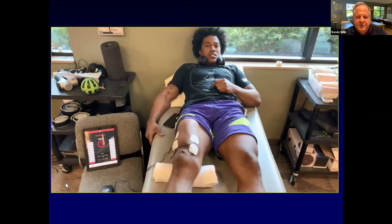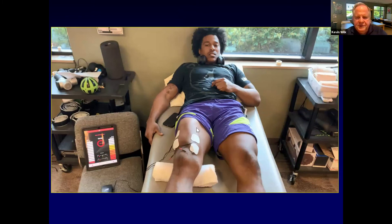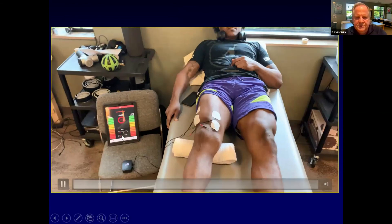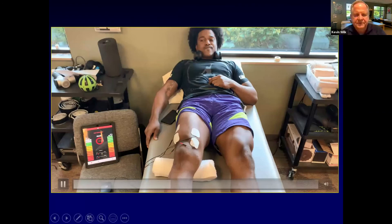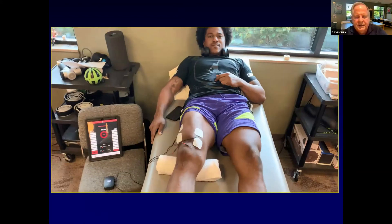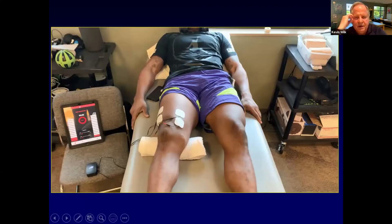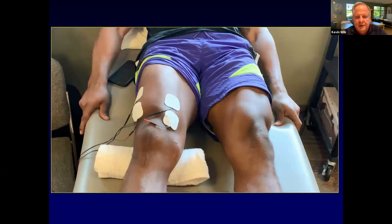This is an NFL player contracting his VMO — obviously his entire quadriceps — and we're looking at the ratio of VMO to lateralis, using both channels. For an individual like this, a lot of times we'll just turn the iPad so they can actually see it, giving some visual cueing as well as audible. The system can be made audible or visual, and this guy's got a great contraction.